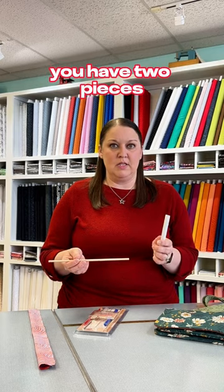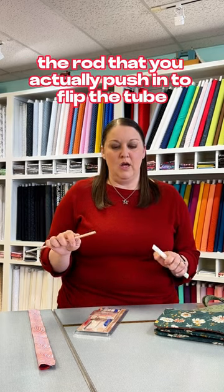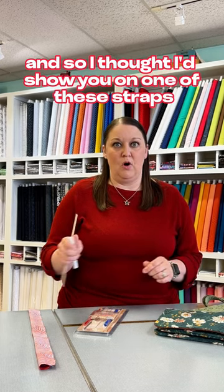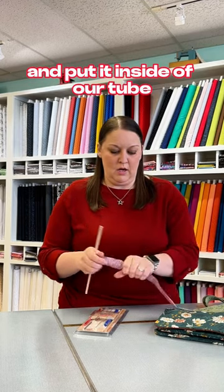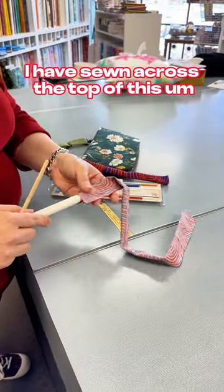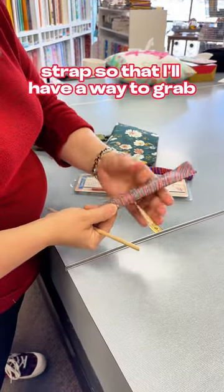You have two pieces: the piece that goes inside the strap, and then the rod that you actually push in to flip the tube. I'll show you on one of these straps how we do that. We're going to take the outer piece and put it inside of our tube and run it all the way to the end. I have sewn across the top of this strap so that I'll have a way to grab.